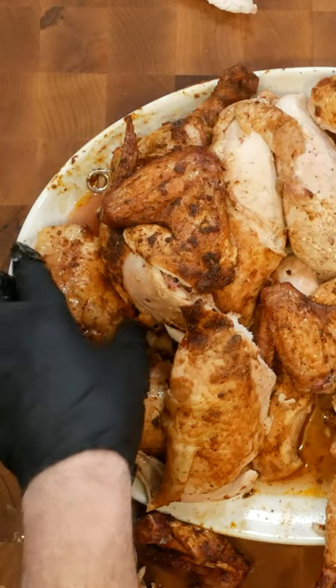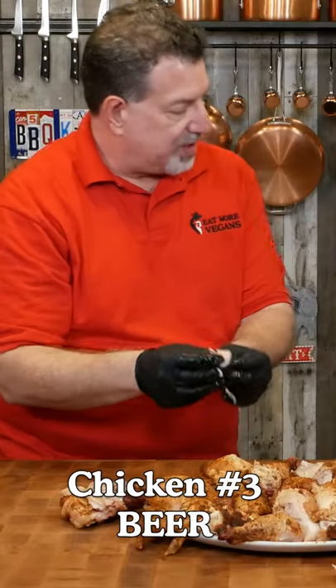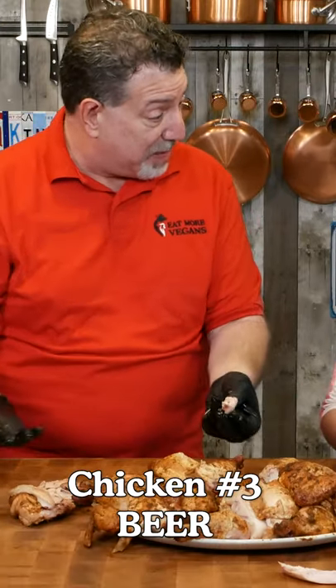And then let's do chicken number three. Here's a thigh. This one has a lot of flavor. Is it the same flavor or is it better? So the beer can chicken tastes better? Yeah.